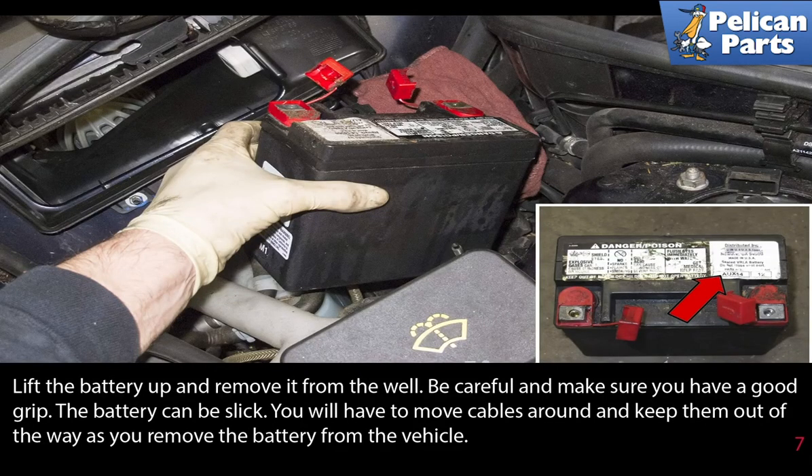Lift the battery up and remove it from the well. Be careful and make sure you have a good grip — the battery can be slick. You will have to move the cables around and keep them out of the way as you remove the battery from the vehicle.